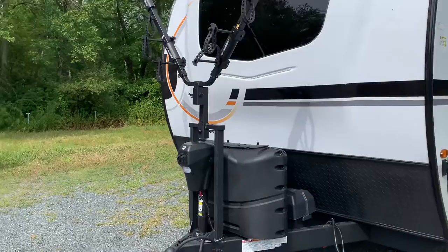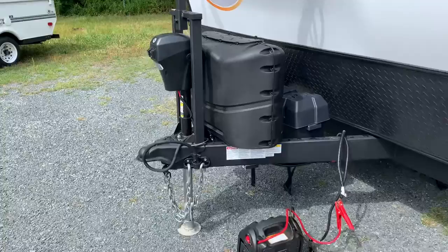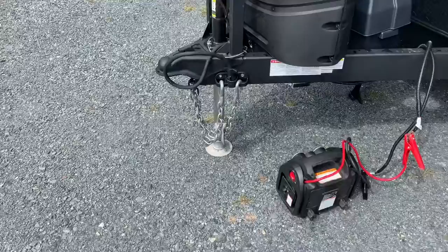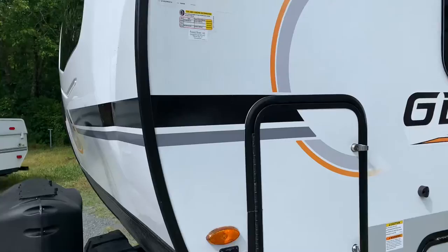The optional front bike carrier comes on this unit — you can fit two bikes on there. Power front jack, two 20-pound LP bottles, and there's room for two standard-size deep cycle batteries. I love this little feature where you can put the chains right there and then put your 7-way plug — don't want to forget that. Underneath the propane is the battery disconnect switch, right underneath the docking lights. Nice bright LED light strip.